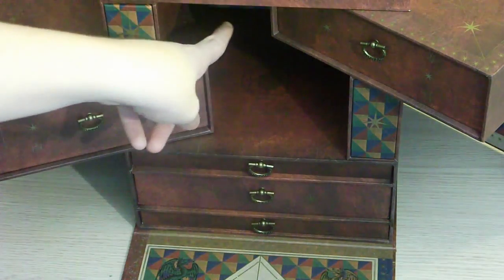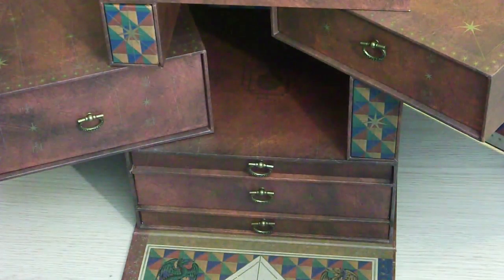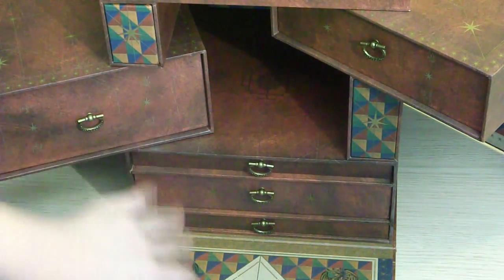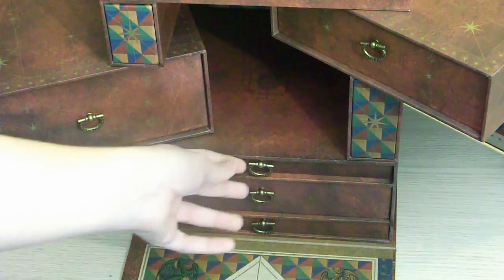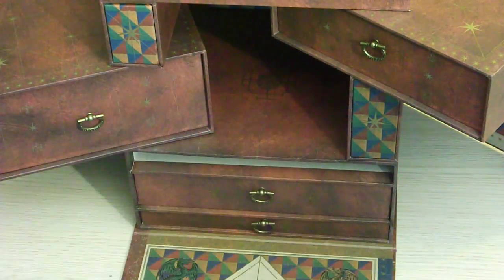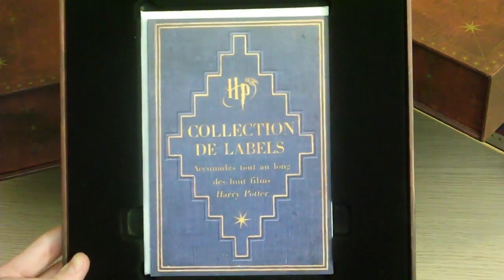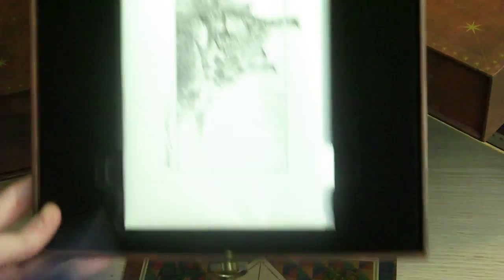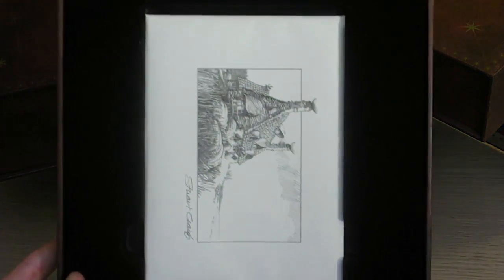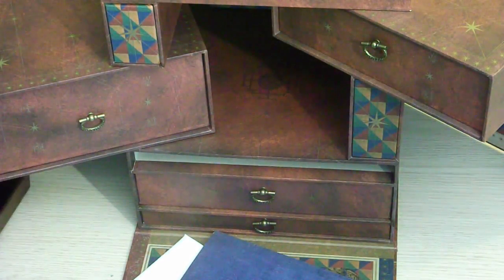Nous avons le fond caché en bas, que je vous ai déjà montré. Et il nous reste trois petits tiroirs. Au-dessus, en premier, nous avons un petit tiroir simple, le plus petit. Nous avons la collection de la belle, ainsi que les dessins de Stuart Gregg — un dessinateur de la saga, le dessinateur qui est là depuis le tout premier film.